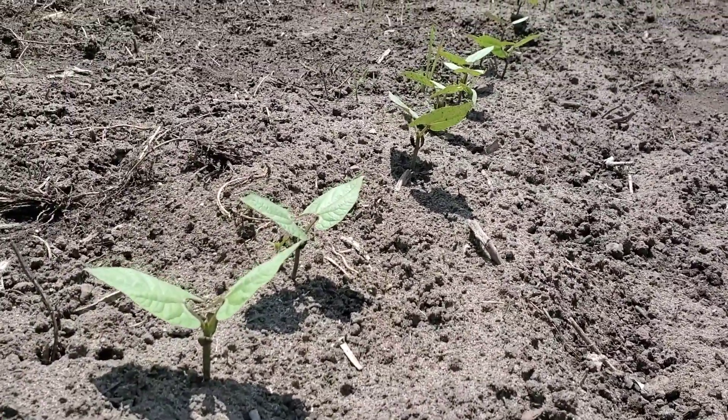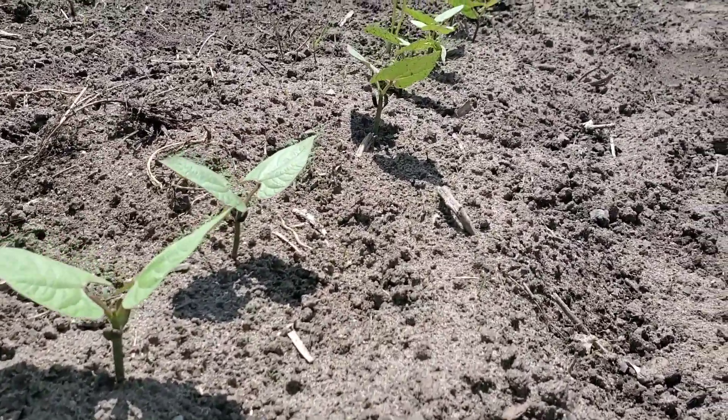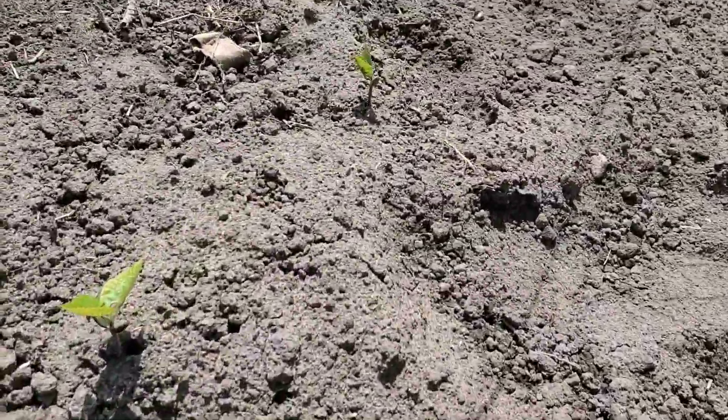Here are some beans that I've planted probably almost two weeks ago, and they're doing good. These are black beans — I'm really excited for them. But if we go down the line, we'll notice that we are starting to miss some holes and they're getting smaller.